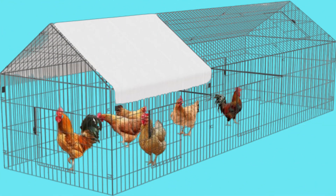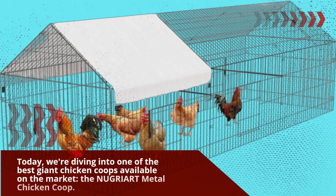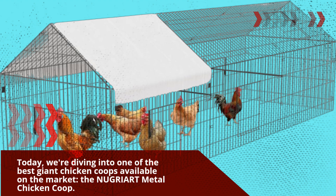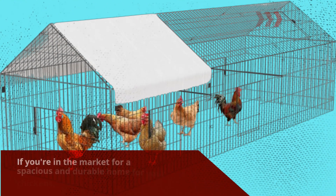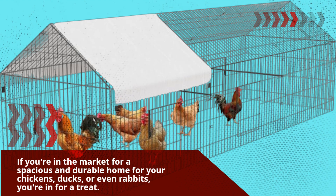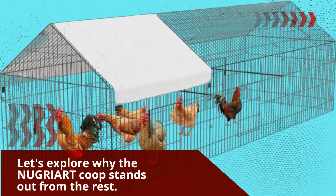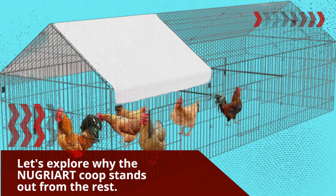Welcome back to Product Critique. Today we're diving into one of the best giant chicken coops available on the market, the NUGRIART Metal Chicken Coop. If you're in the market for a spacious and durable home for your chickens, ducks, or even rabbits, you're in for a treat. Let's explore why the NUGRIART Coop stands out from the rest.